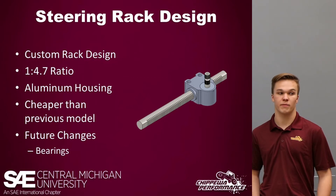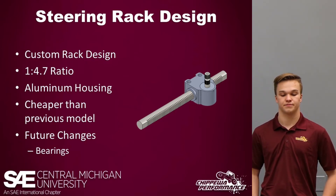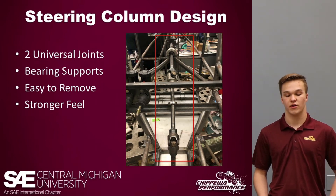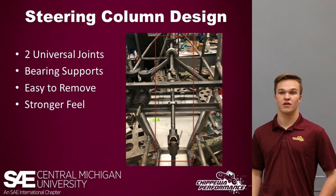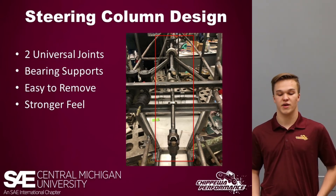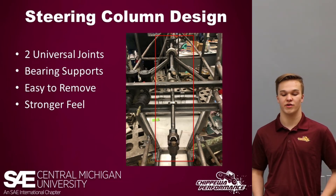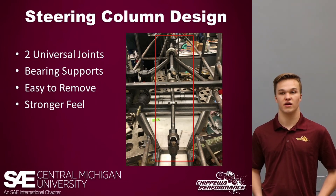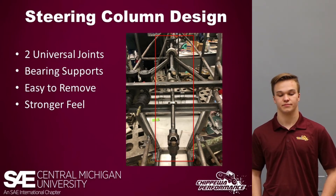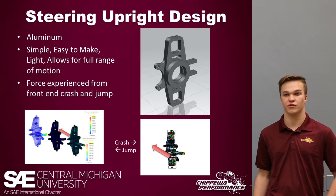There's room for improvement — one thing I see potentially being done is including bearings into the design for a stronger feel. For the steering column, there are a large number of improvements this year: we have two universal joints as opposed to one, and two bearing supports spaced equally throughout the steering column. This allows a sturdier feel and smoother turns as there are fewer degrees of angle in each joint. It's also easier to remove bearings since we used a standard bearing collar — the previous design did not have this and was very hard and time-consuming to remove. The steering uprights are aluminum: simple, easy to make, light, and allow for a full range of motion while incorporating a center joint for a CV axle.